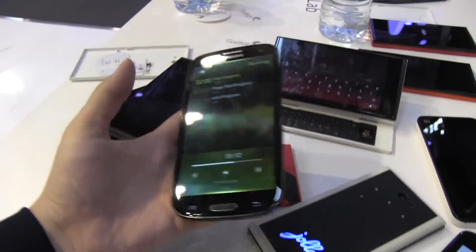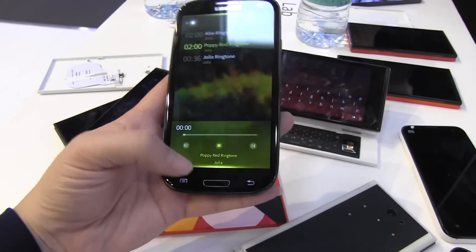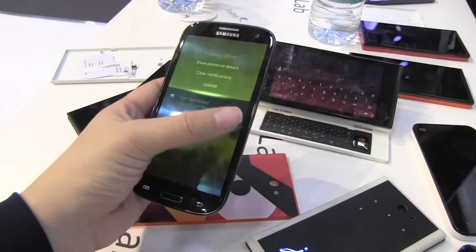But what else is cool at this table — if you noticed, this is a Samsung Galaxy handset, and this is actually running Jolla. So there we are in the notifications, and we can just go back there.